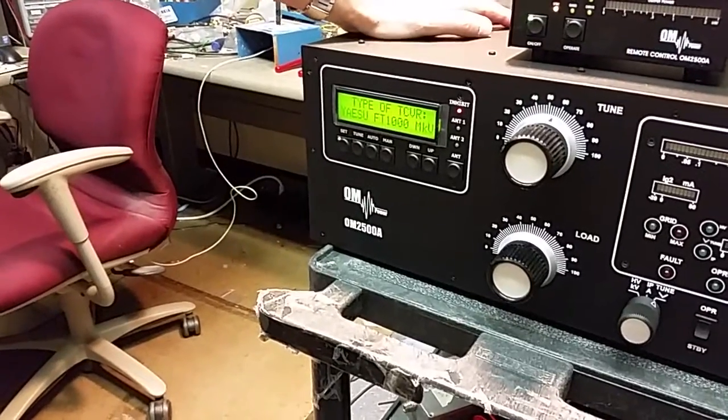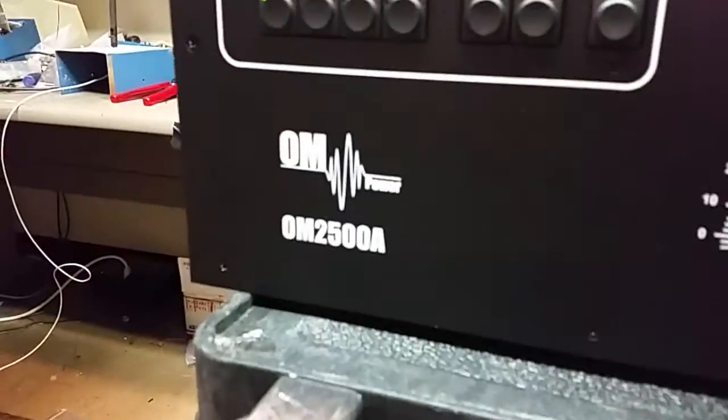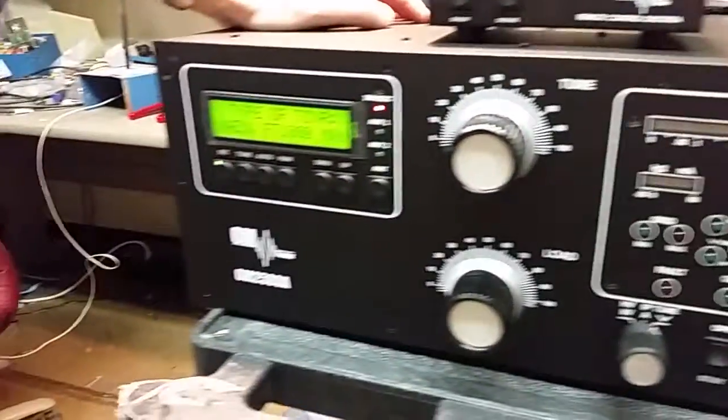How to set up the CAT communication port for the OM Power Amplifiers automatic series of amplifiers. This is a 2500A.